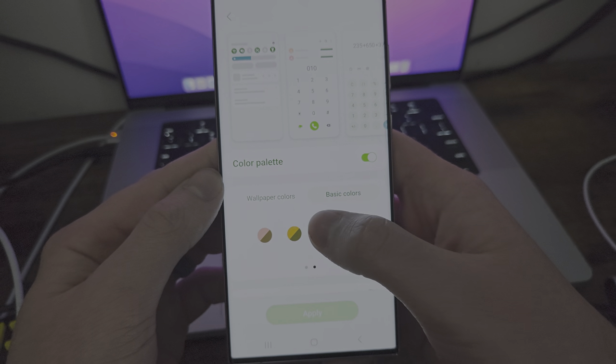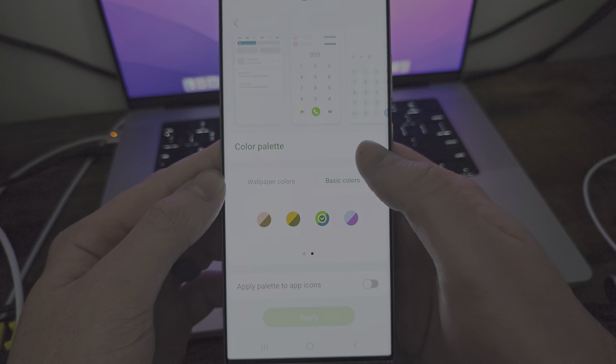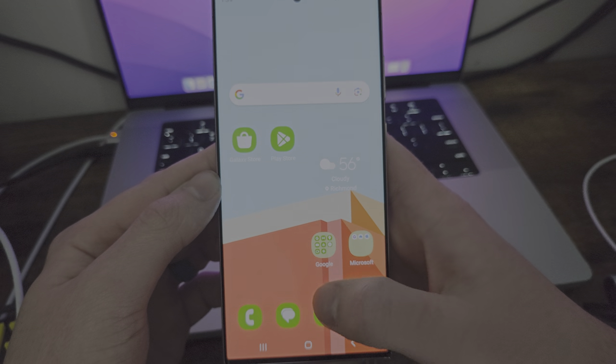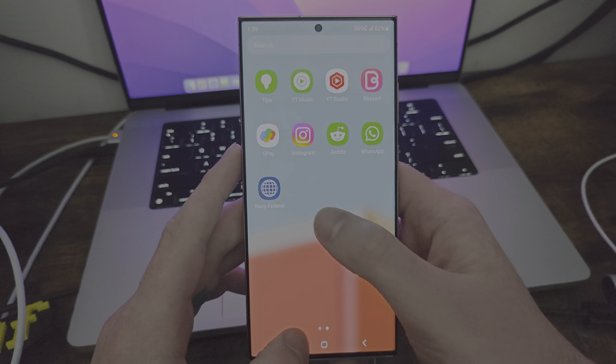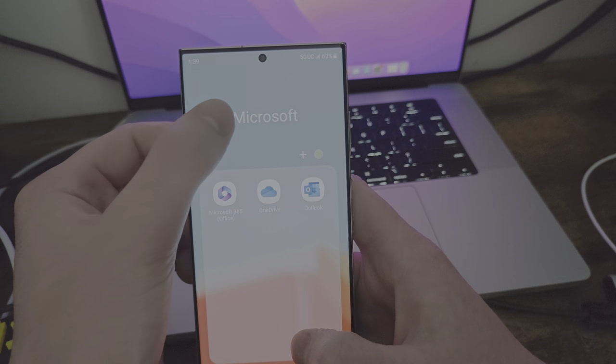So we can go here and apply palette to app icons. When I go here — yeah, there you go, it looks pretty cool. You can go and change up literally all these apps. Look at all these apps — all the Google apps — that is really cool.